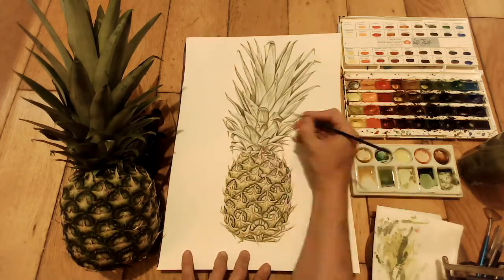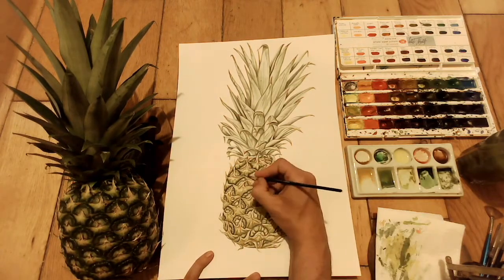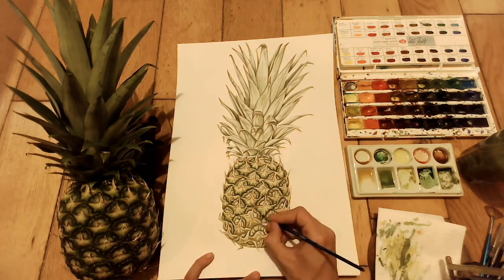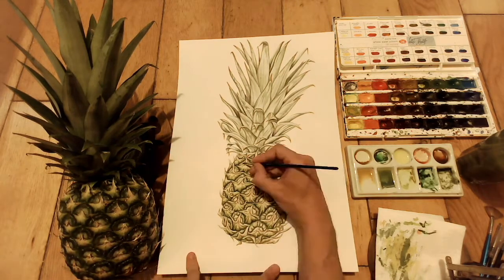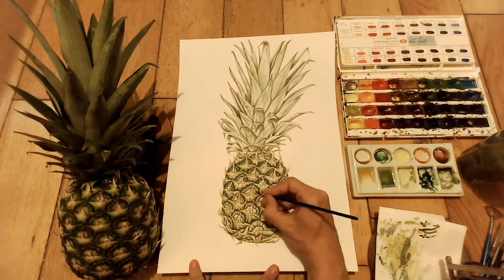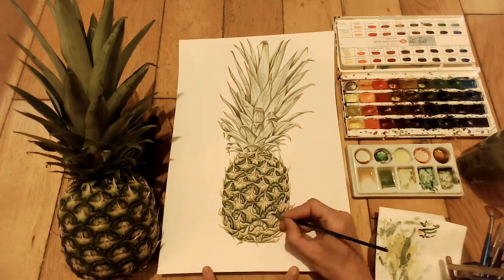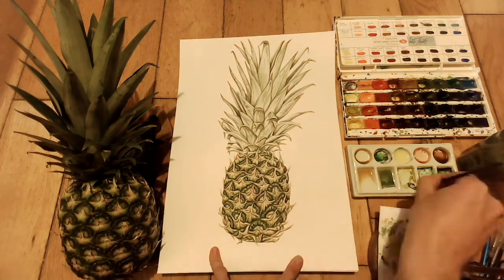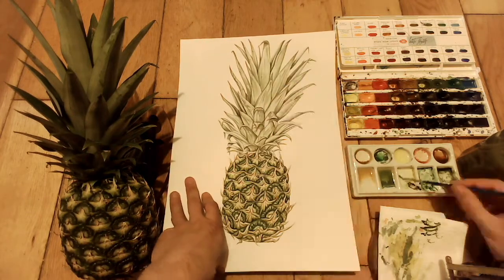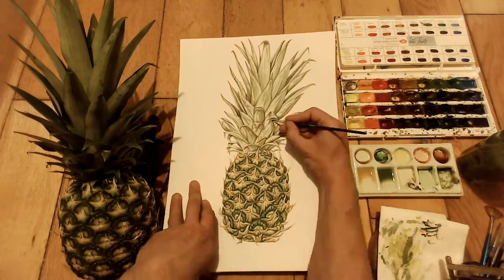This is all sped up — you're seeing it in about four minutes but I spent quite a few hours on it. I've done another pineapple; if you look at my portfolio video you'll see one in there that took me about 20 hours. So this is just me going in with darker and darker washes, applying them into some of these bumps. The bumpy effect of the scales is created by applying little curves and blending them together, trying to leave just highlights here and there on the scales.